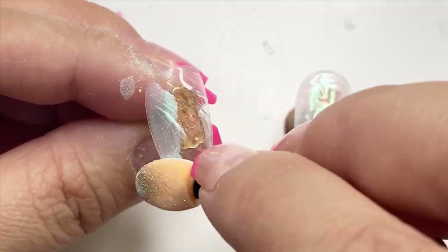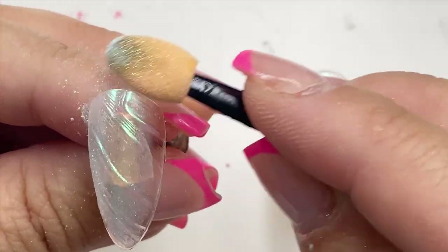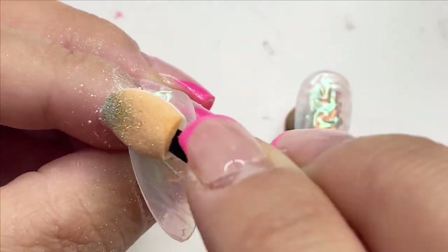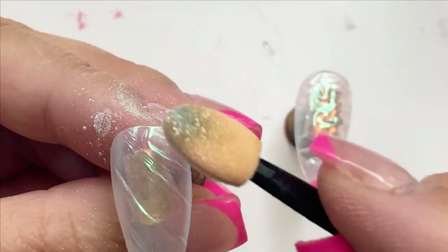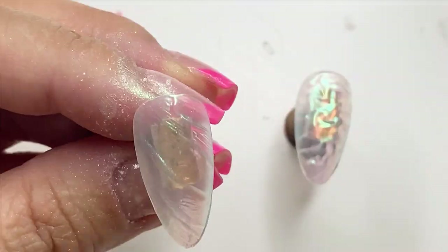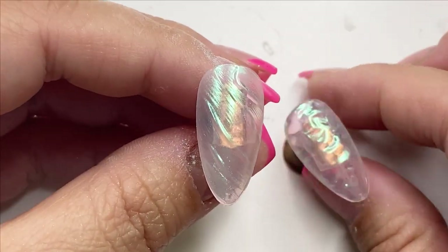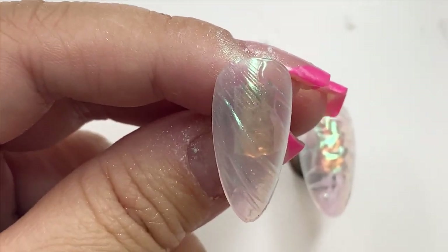With the second design you can see how cute it's already looking once I put the chrome on. I feel this design is more wearable and you can do a lot more with it. So far the designs are so cute, and I'll go ahead and top coat these.